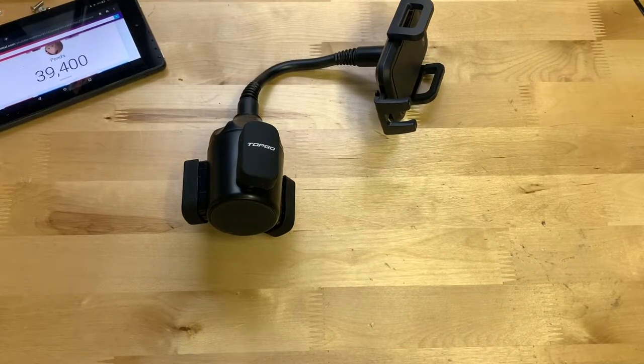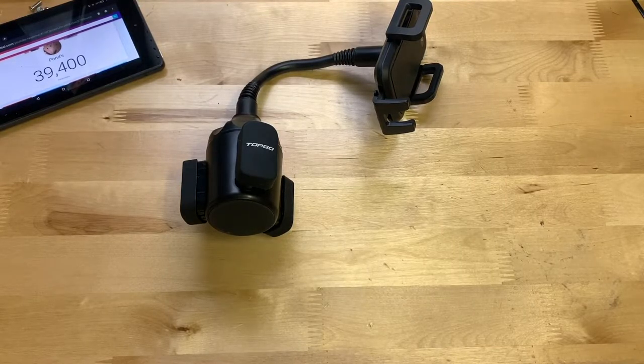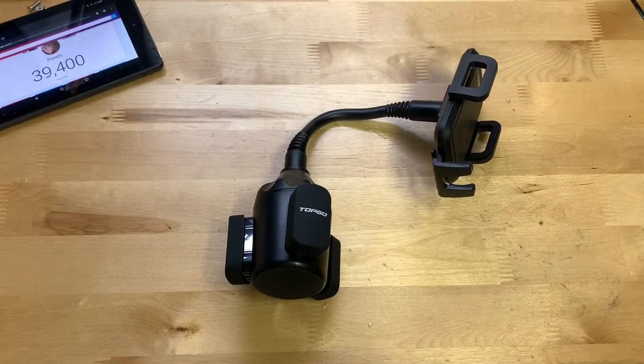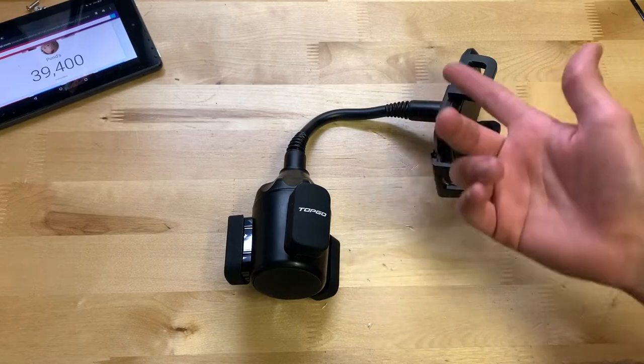Overall I think this phone mount is actually pretty good for the price. At $24 it's on the cheaper side for phone holders, whether suction cup windshield mounts or air vent ones. What's unique here is the cup holder mounting style — I haven't seen that in any other phone mount I've reviewed. It seems to work really well and I'm genuinely impressed by the concept.